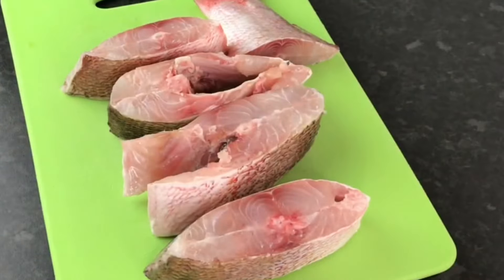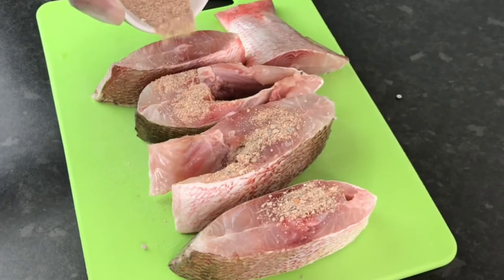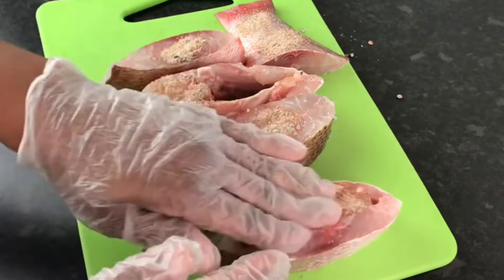Here is my fish. Please pat your fish dry — do not put the seasoning on wet fish, because that's going to pop pop pop pop pop in the oil.